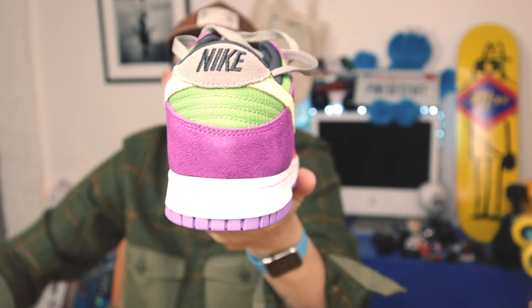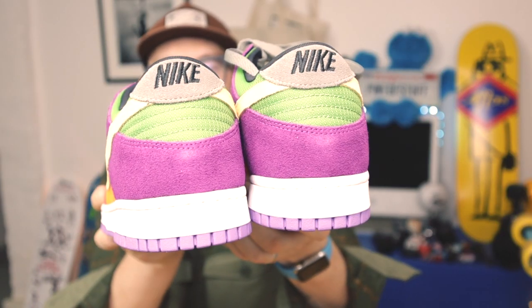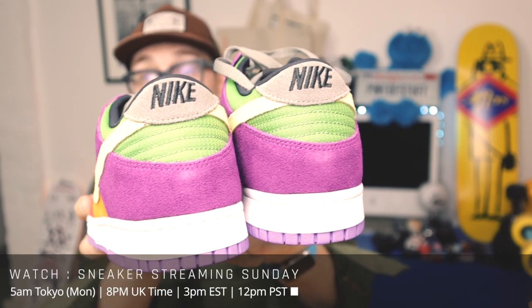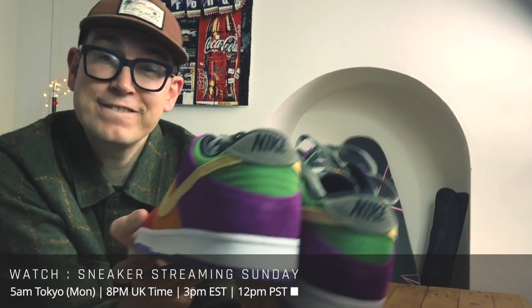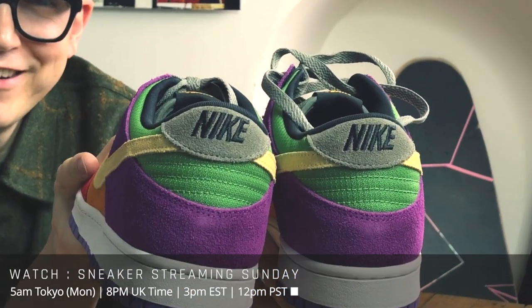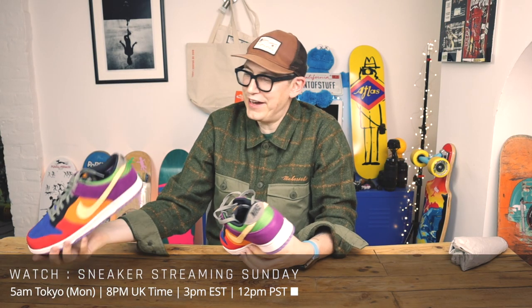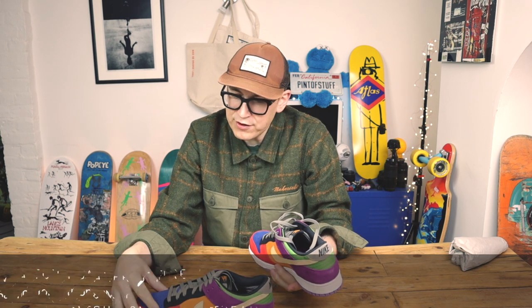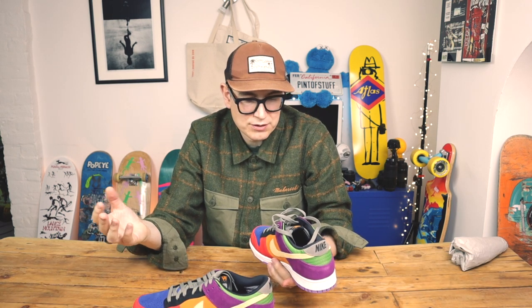We haven't done the SJ Nike test yet — SJ hasn't seen the back of these. I'm going to show you now. She has a thing about how Nike stitches the back, and I think she's going to have a problem with these. And yes — it doesn't even look straight. I will also say that the suede on them is not the best suede in the world; they feel quite thin.